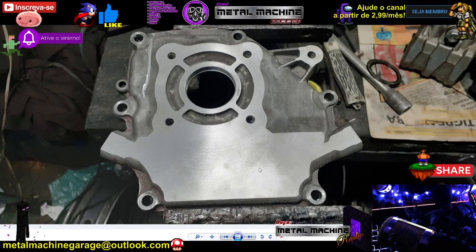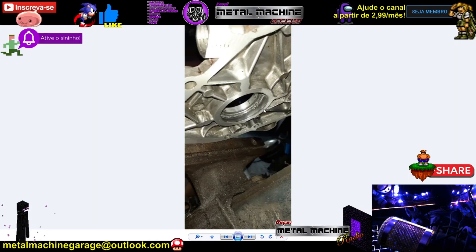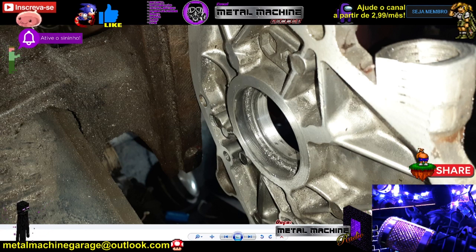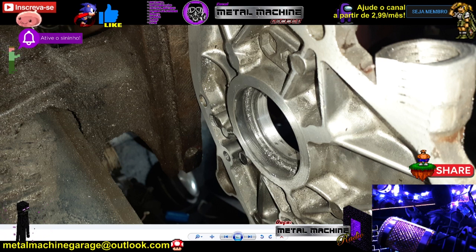O primeiro passo foi planar a peça. Levei num rapaz que trabalha com planos e ele planeou dos dois lados — ficou bem retinho, perfeito, porque originalmente tinha um alojamento de rolamento. O mecânico de verdade — não o melachave — tem que saber trabalhar com o paquímetro. Não só para situações de adaptação, onde é obrigatório, mas também no uso diário: medir pistão, retentores, enfim.